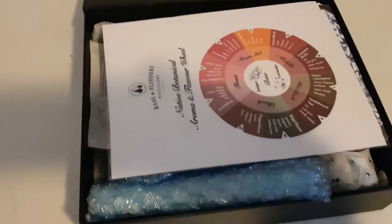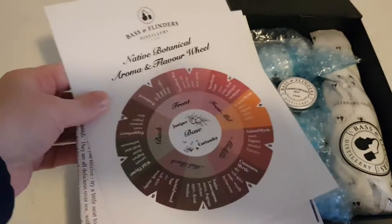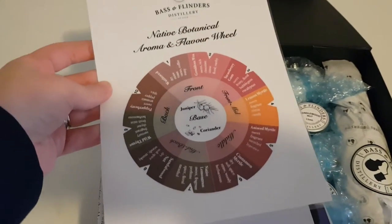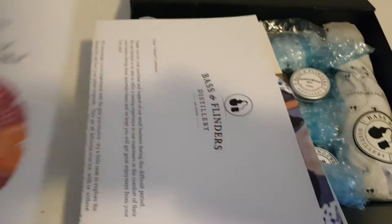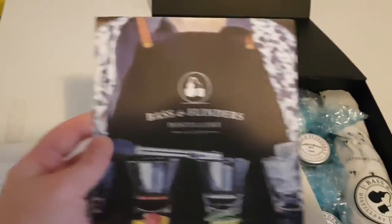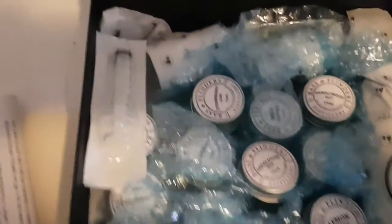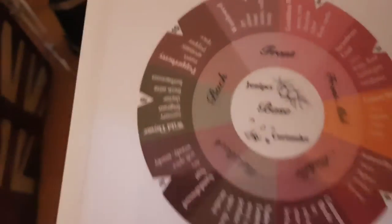You blend up your own gin and send them the recipe, and they send you a 500ml bottle. So you get a native botanical aroma and flavour wheel that gives you an idea of what the botanicals are, what they work well with, what part of the palate they go on. You also get a thank you for ordering letter, a bit of information about the distillery, more detailed instructions, and then this is the actual kit — including a little syringe.